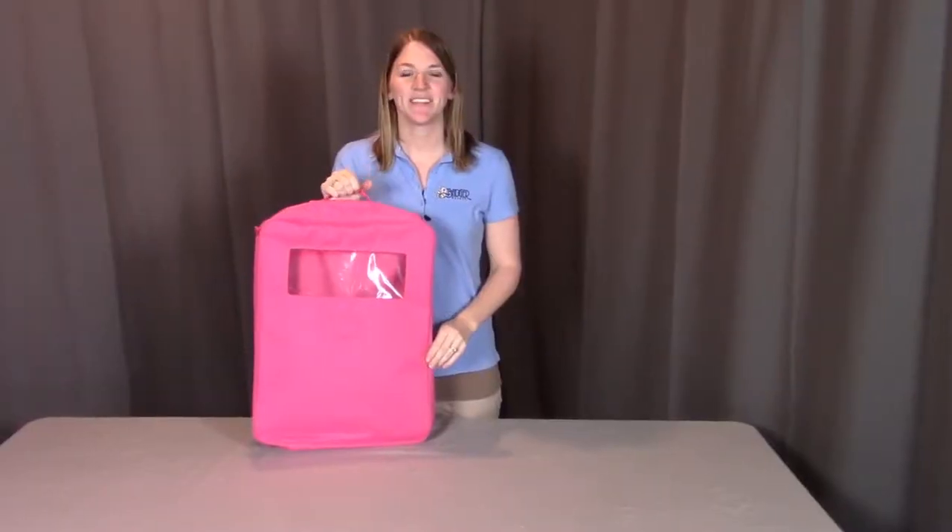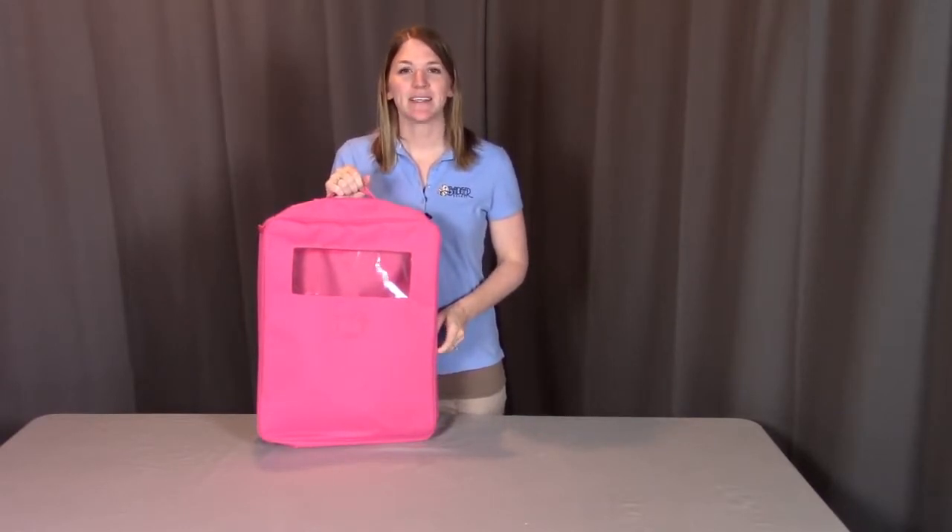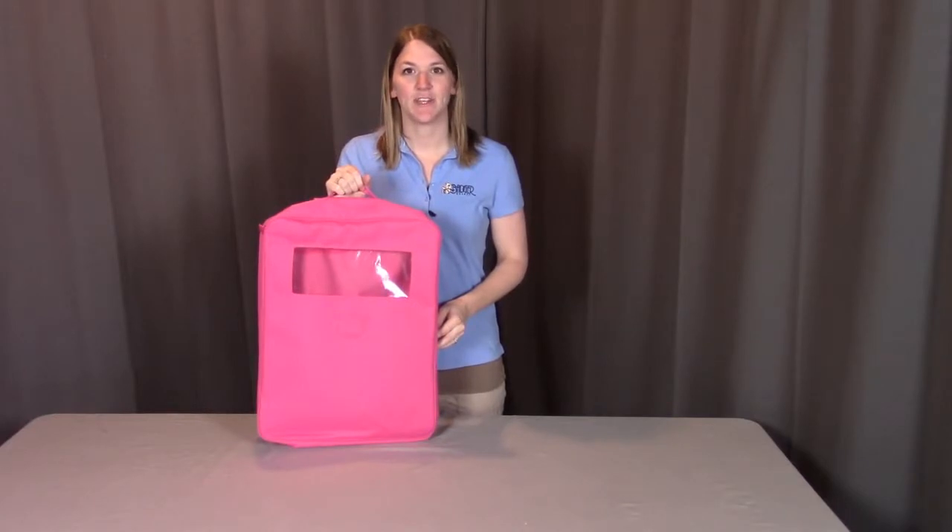And that concludes the assembly for the double 18 inch doll travel case with bunk bed and bedding. Remember, if you have any questions or concerns, please contact Badger Basket as shown in the next clip. Badger Basket thanks you for watching — enjoy.